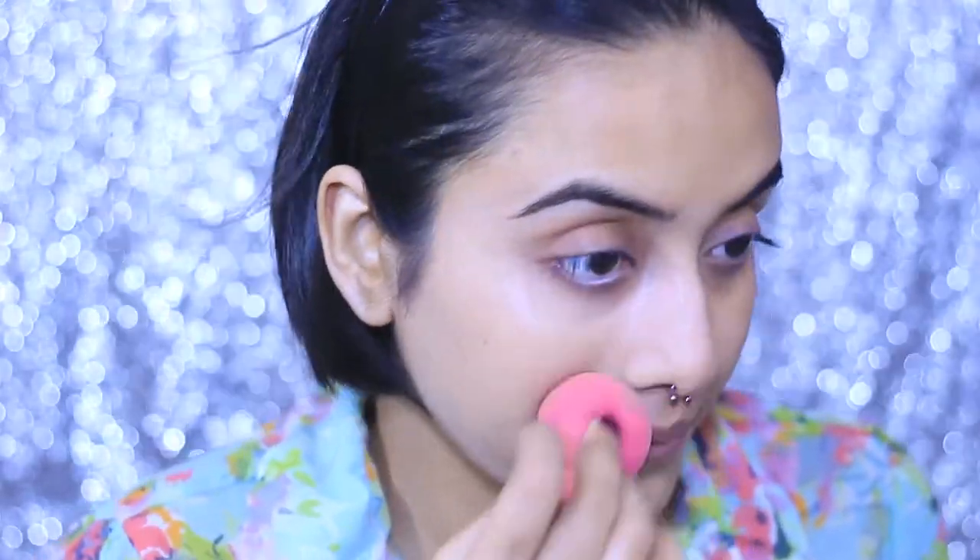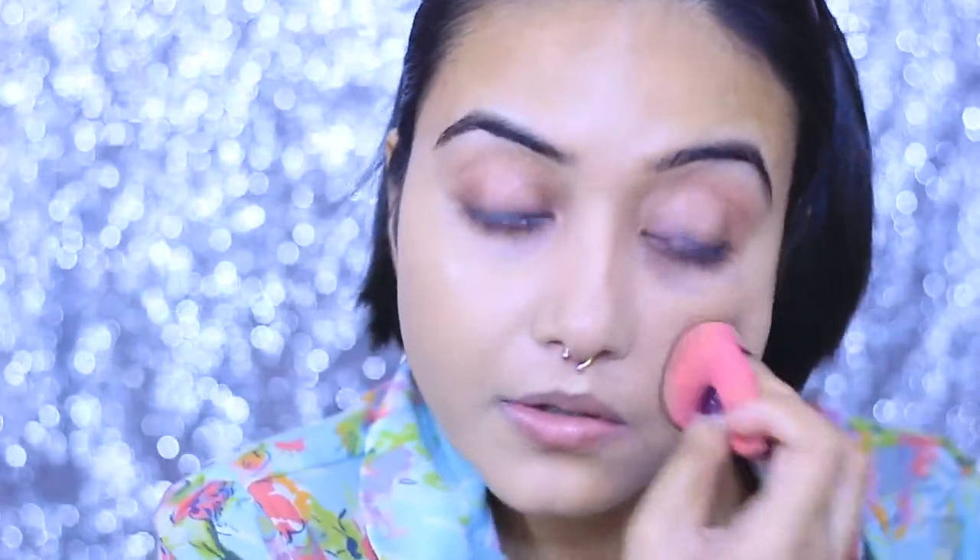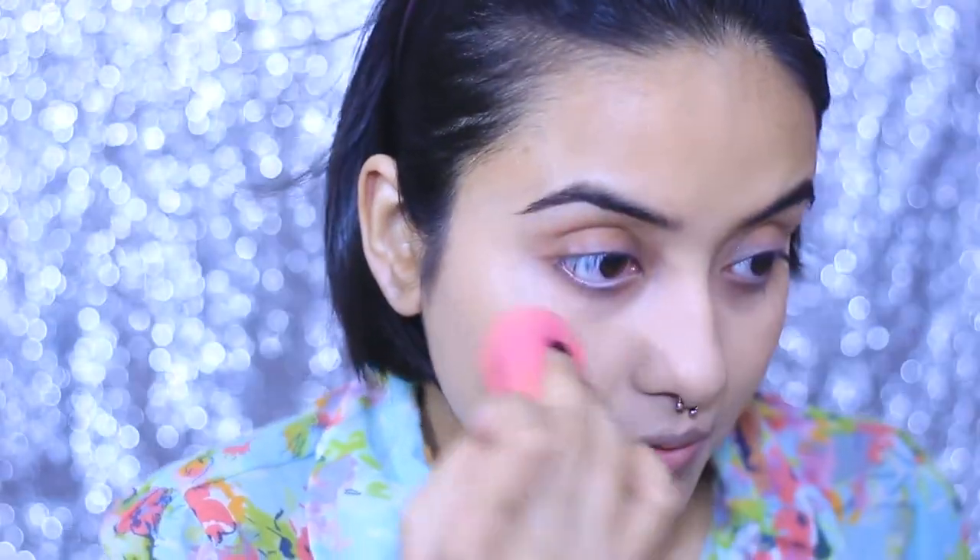I am going to apply it with my beauty sponge from PAC Cosmetics — just dabbing it all over my face. I am not dragging or pulling it; you just need to dab it and your foundation will blend flawlessly. I also apply some foundation on my neck area to get an even, smooth tone.